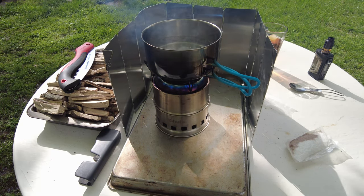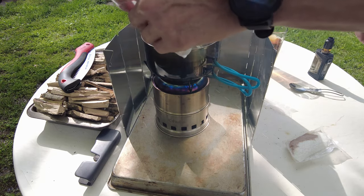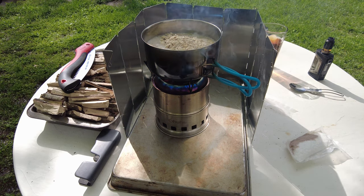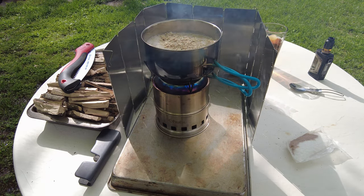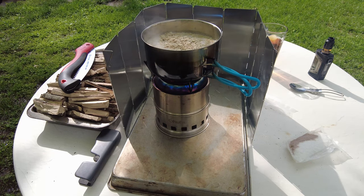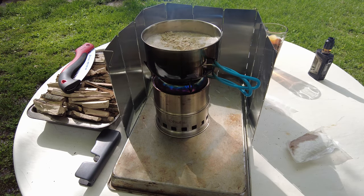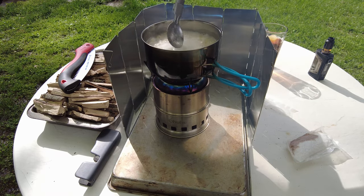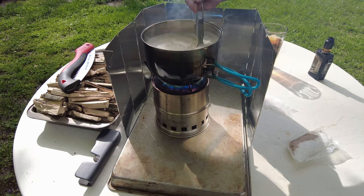We've got a start of a boil going on there. I'm going to go ahead and dump these in. It's just oats, so not a big deal. Go ahead and get those dumped in and started. Now, these aren't quick oats or anything like that — these are just regular old-fashioned oats. So I'll have to watch and make sure it doesn't try to foam up, because if it does, I'll have to pull it off the heat.